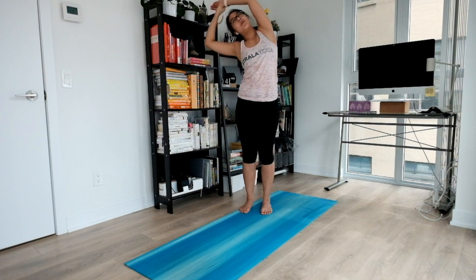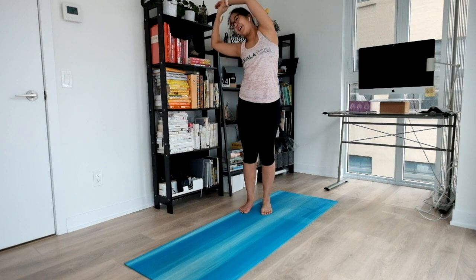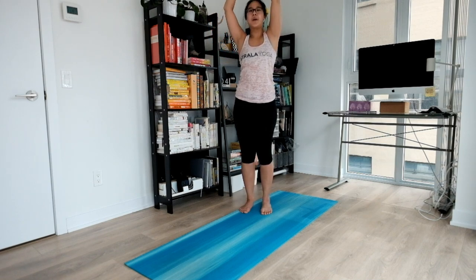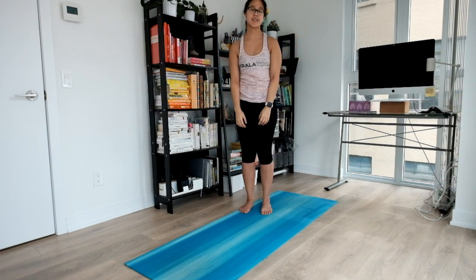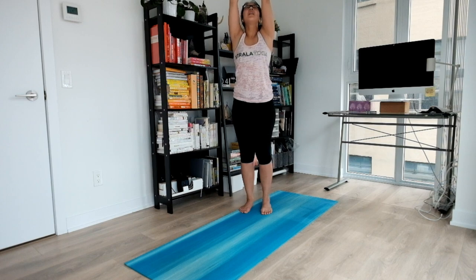Just a couple more. Coming all the way back. Relax your hands. Next inhale, float your hands up high, palms together. And exhale, thumbs right in front of your heartbeat. Settling here for a couple of breaths, coming to the end of this practice. Focus on your inhales and exhales.